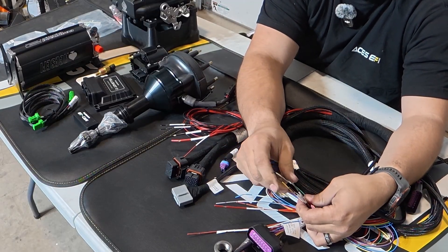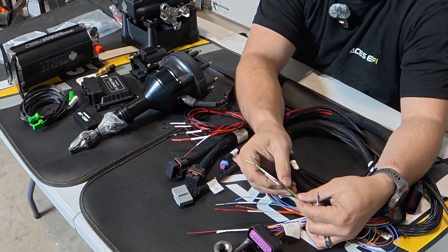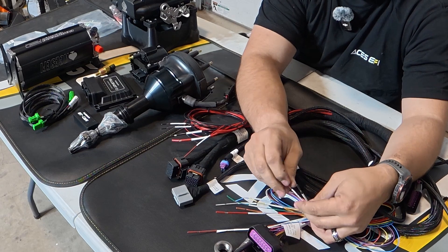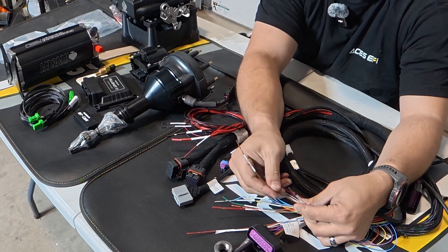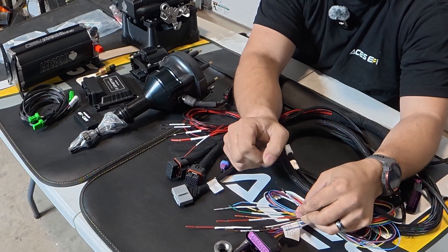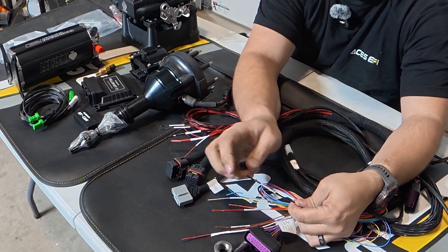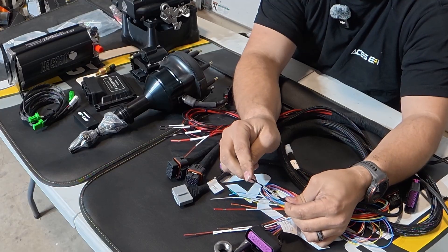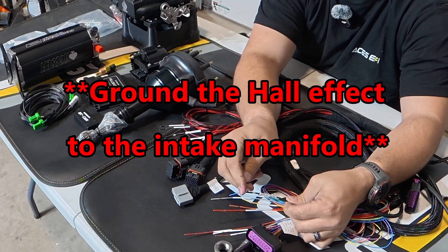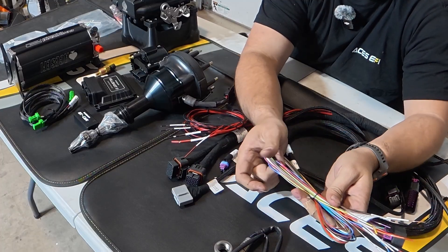Fan one and fan two are both ground controls for a relay to control when your fans are on or off. Tach out provides a digital tach signal for a tachometer or otherwise. And this is a sensor ground — I think it could also be used for the hall effect ground, but I typically just ground it to the intake manifold. That covers all the wires on the additional wires harness.